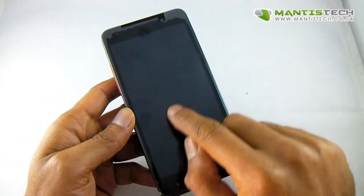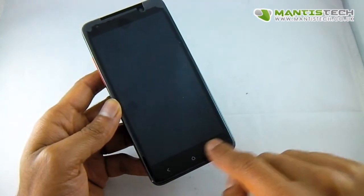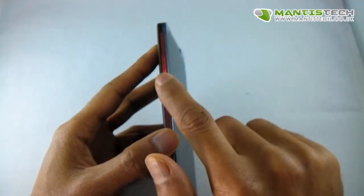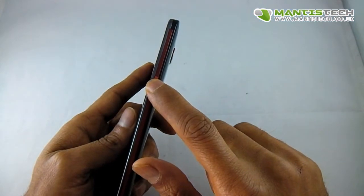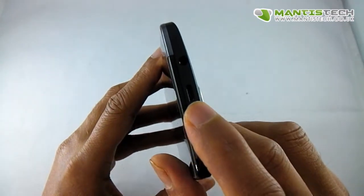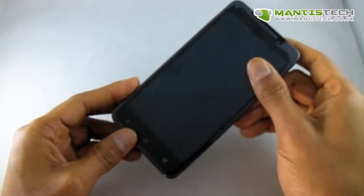On the outside we've got that great 5-inch screen, touch capacitive buttons, a front facing camera and some sensors. On the side we've got our volume rocker and an on/off button. There's a back facing camera with a flash. On the top we've got a USB port and a 3.5 millimeter headphone jack. So that's the outside.